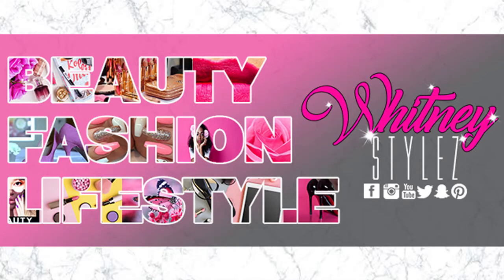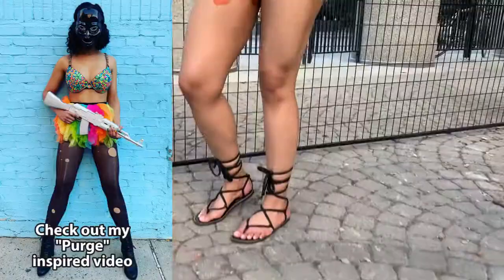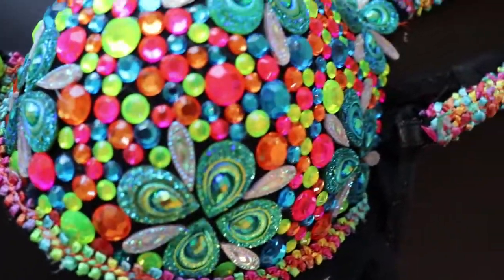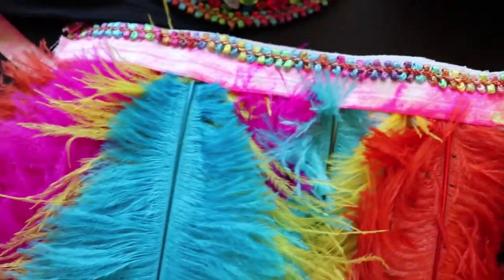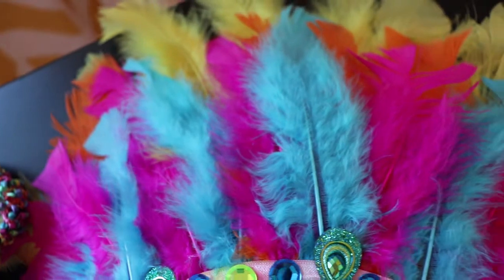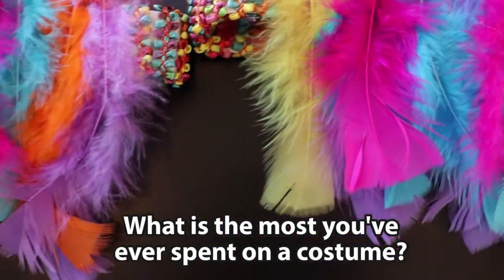Welcome back to Whitney Styles' YouTube channel. In this video I'm showing you how to make your very own Caribana, festival, or Halloween costume — whatever you want it to be. If you're into bedazzled bras, feather skirts, and headpieces, this video is for you. The clips at the beginning are from Toronto's Caribana Caribbean themed festival in 2019. Prices for Caribana outfits ranged from $160 to $900 US dollars — that's not how I like to spend my money. I'd rather spend it actually experiencing Toronto or any other destination, so DIY style, let's get started.